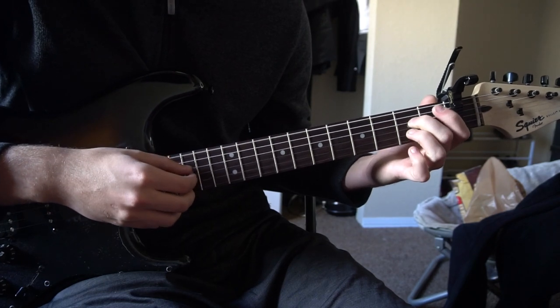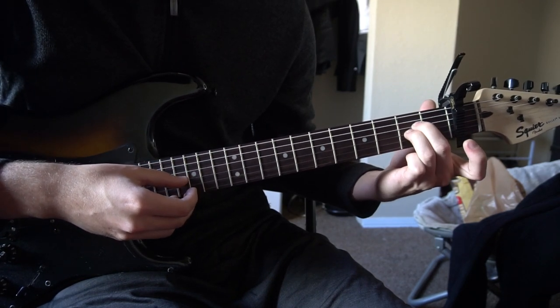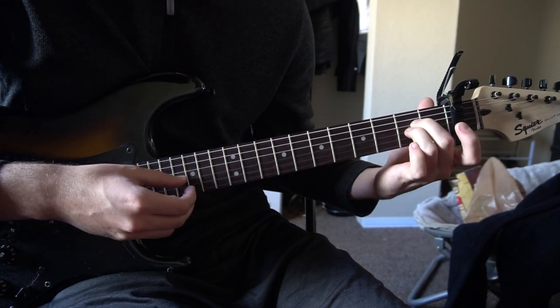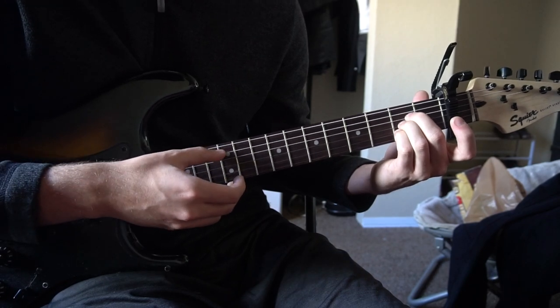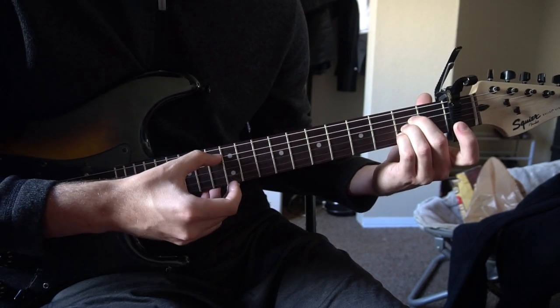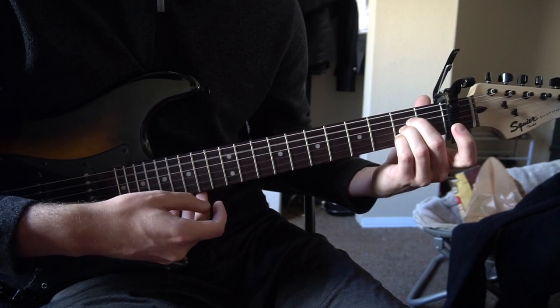For an A chord, you're going to shift your middle finger down one and your ring finger down one as well. Your middle finger is on the second fret of the D string, ring finger is on the second fret of the G, pinky is on the second fret of the B. And you play these five strings: A, D, G, B, and high E string.